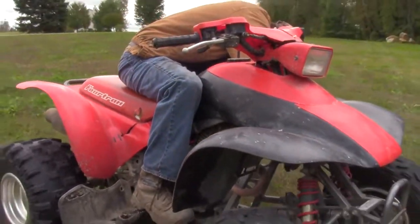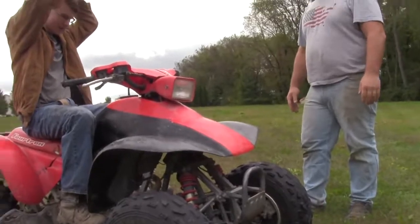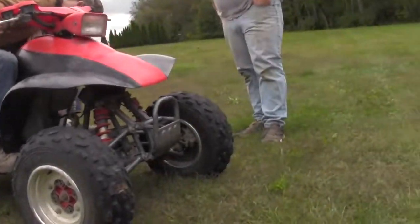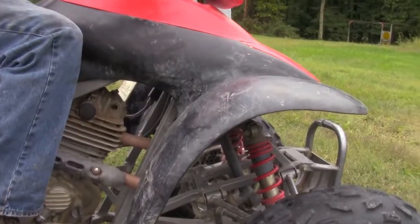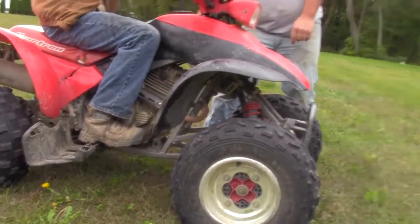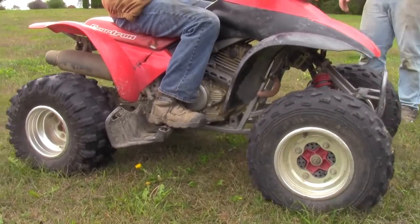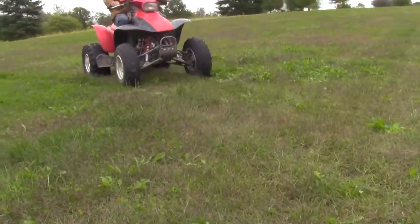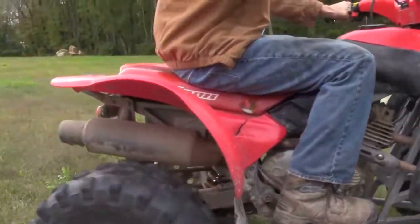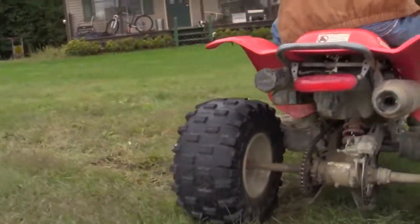Yeah, once it warms up — I don't want to start it off cold. You come with a hot quad, you know? I wanted you to see it. It'll probably use a carb clean too. Let the clutch down, push that down, pull it in.